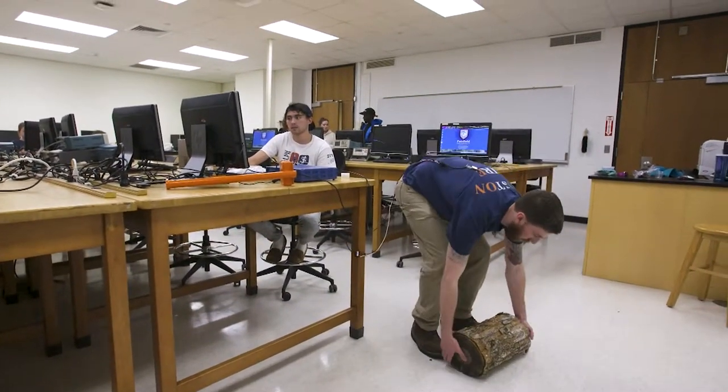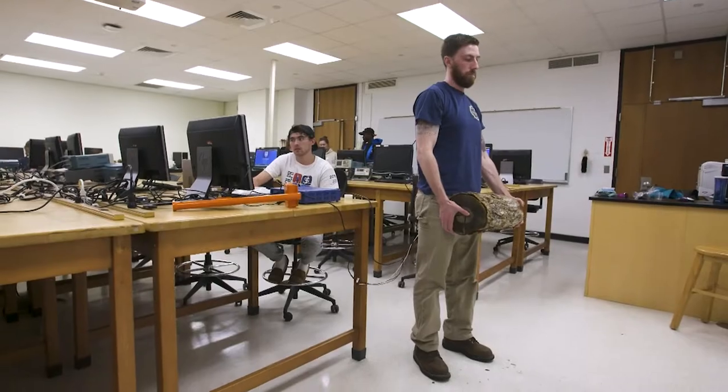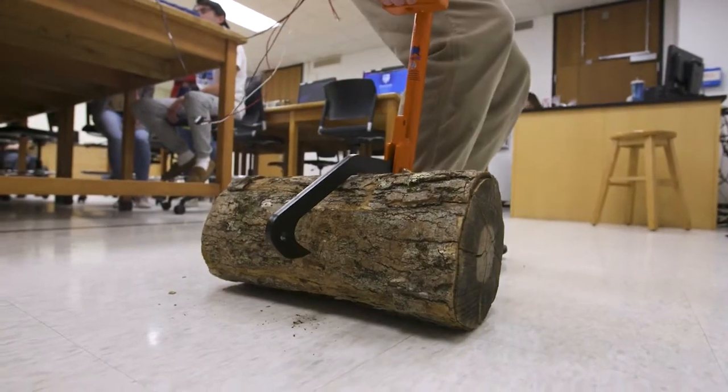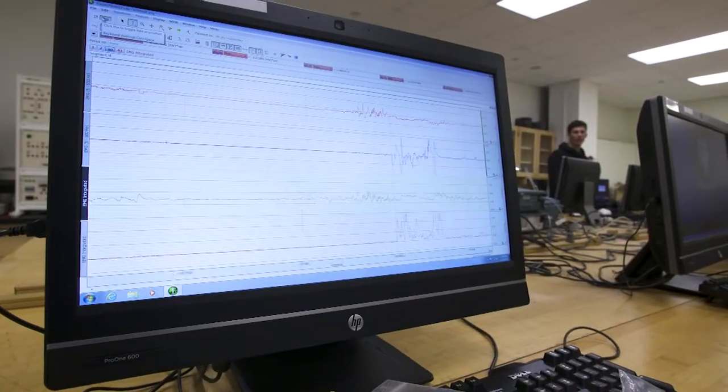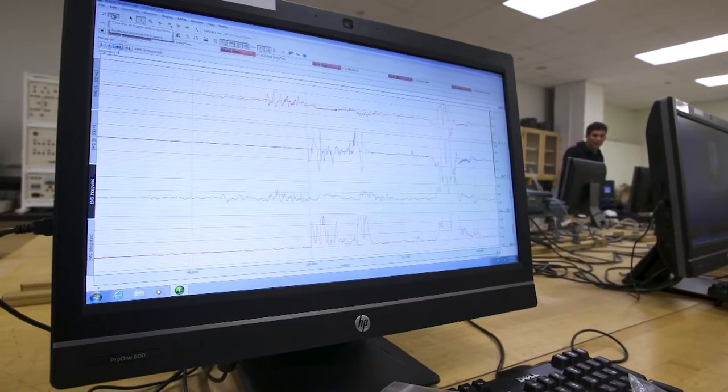We did three different tests: improper bending and just picking it up with your hands, properly bending and picking it up with your hands, and then using the Logox tool to pick it up. The Logox is about a 53% difference of being better for your back muscles.